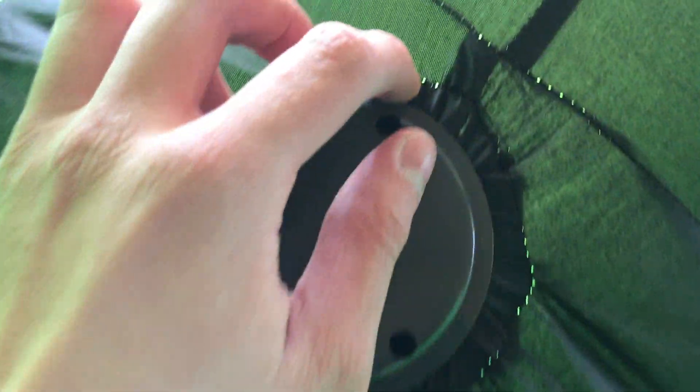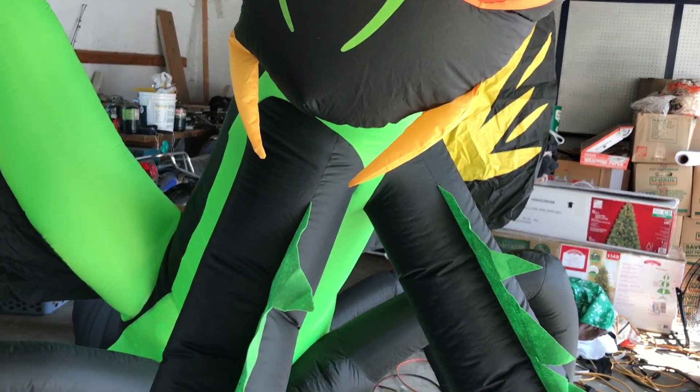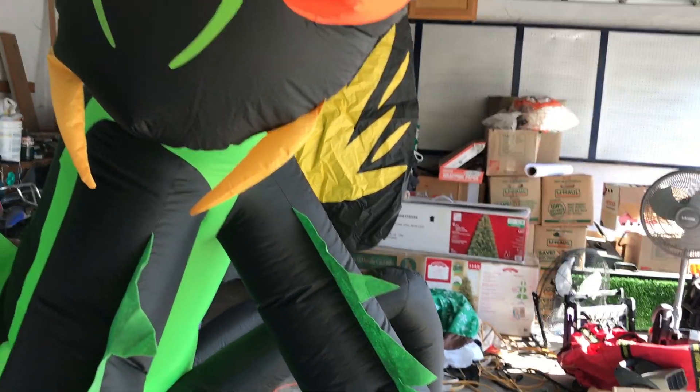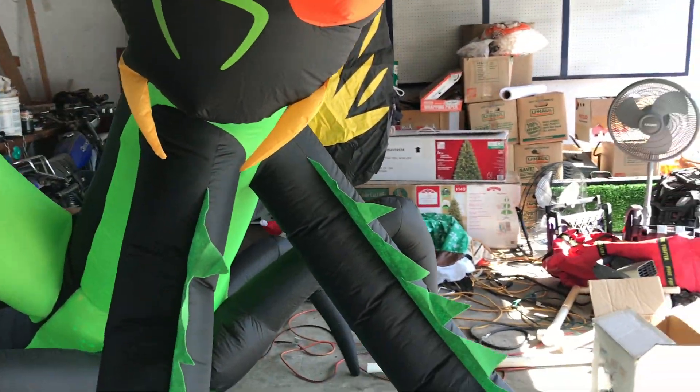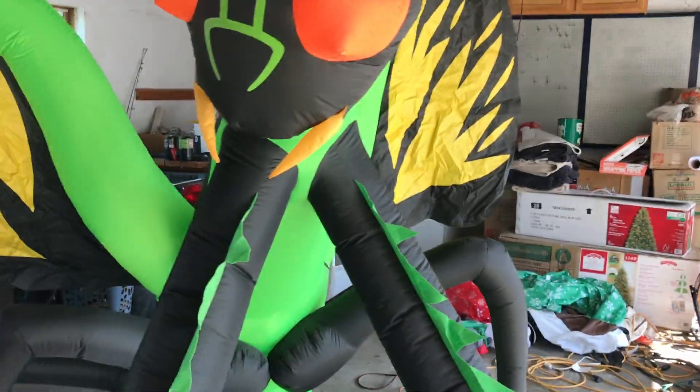It inflates super tightly and super quickly, although it does seem to be busting out the seams a little — especially right here. I think somewhere around here there's a seam that has busted, so I'll have to work on that. Still, it inflates very well — really worth $80 from Amazon. I probably bought it in October 2019. This is a 2018 praying mantis remake, I think, from the 2017 Home Depot version, because it's not in a Home Depot box — just a generic box.